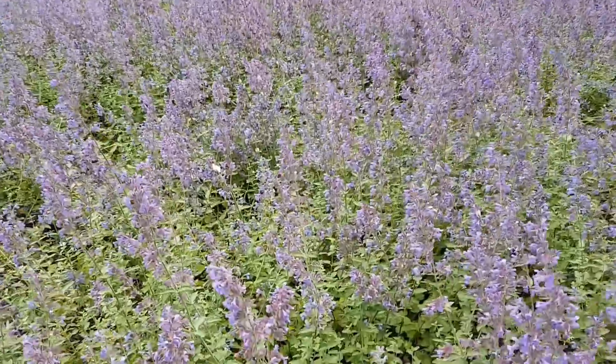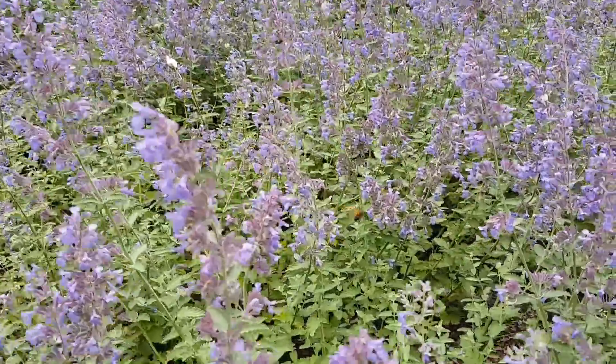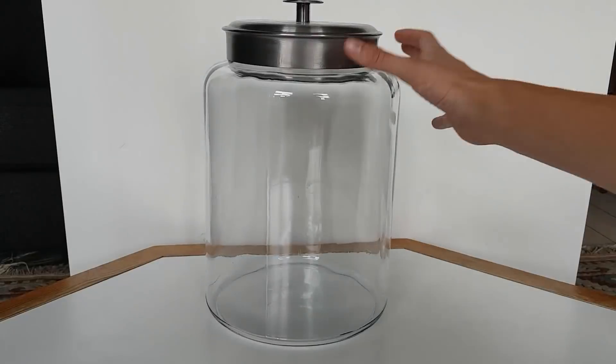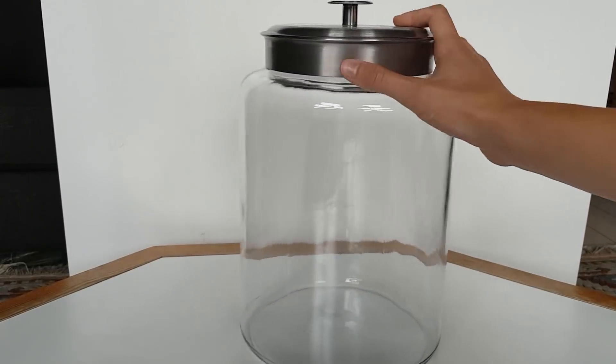It's spring! It's warm outside. In fact, it was the hottest May in the Netherlands for the past three centuries. In other words, the perfect time to make a spring ecosphere.